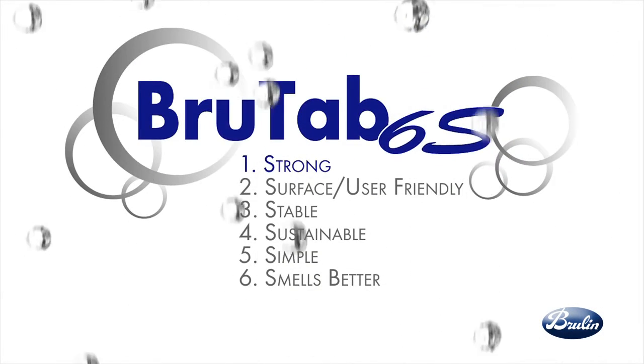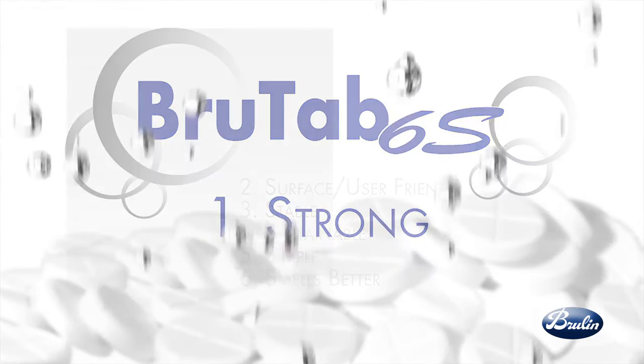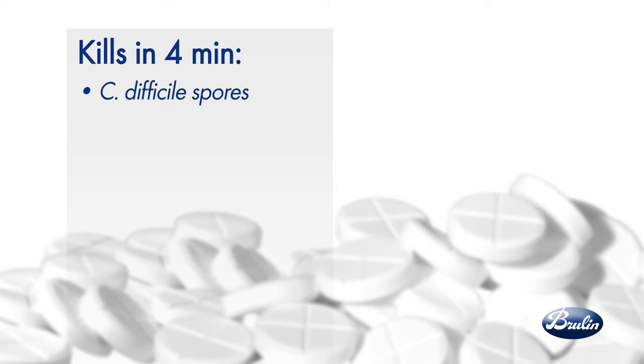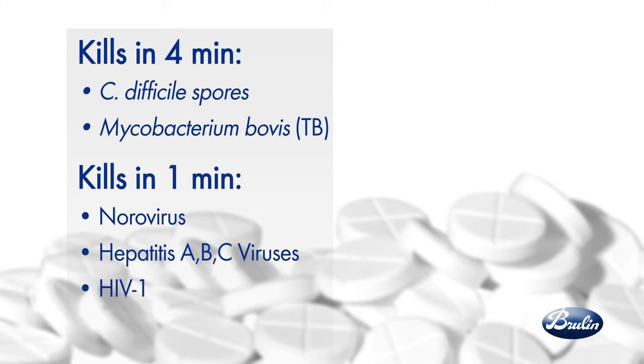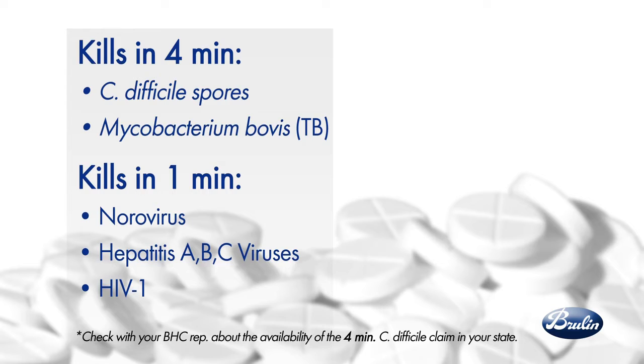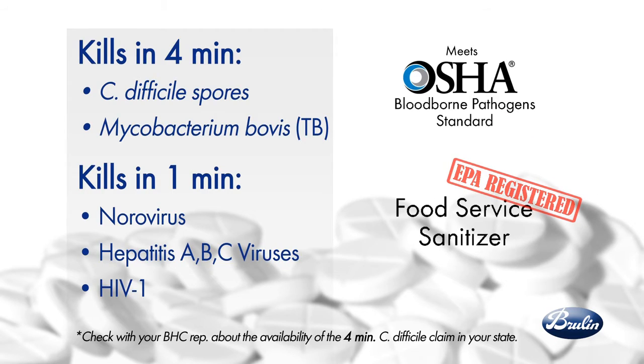BrewTap 6S is an EPA-registered hospital disinfectant that is strong enough to kill C. difficile spores, TB, and many more in four minutes. It kills norovirus, hepatitis A, B, and C, as well as HIV in just one minute. It also meets the OSHA blood-borne pathogen standard and has a sanitizer claim for food service applications.